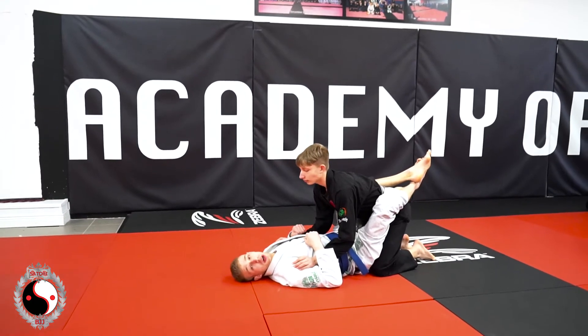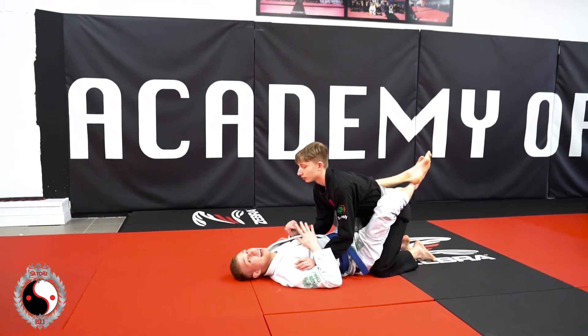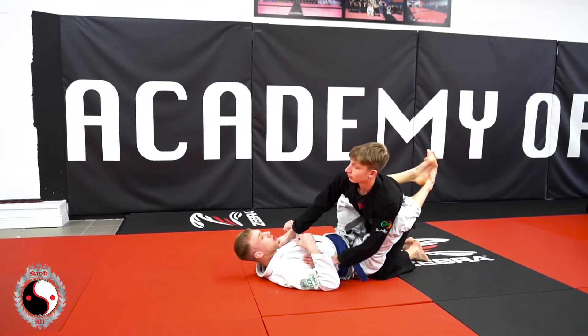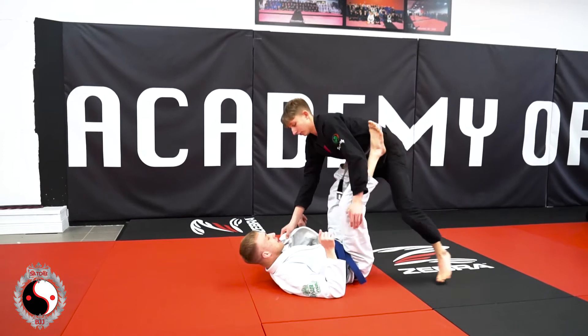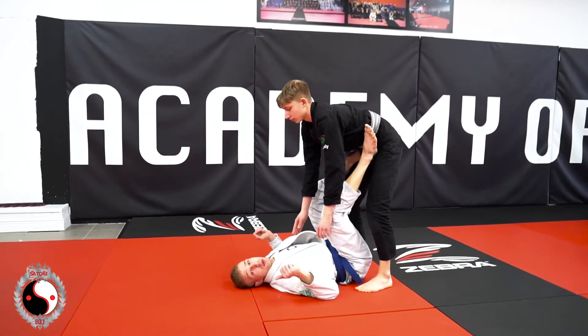The next sweep we're going to go onto is from open guard, but we're just going to pretend that our partner is standing out of closed guard first. So our partner stood up and made the mistake — he brought his feet too close to us. So we're going to do a double ankle sweep. I'm just going to show you the full speed first.